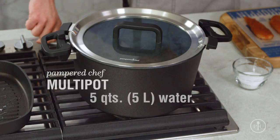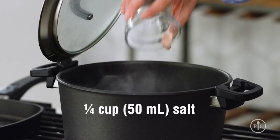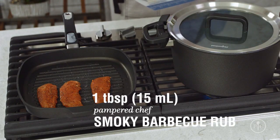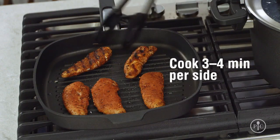First, I'm going to bring 5 quarts of water to a boil and add 1/4 cup of salt. That may seem like a lot of salt, but most of it will get washed away later. While that's coming to a boil, I'll grill some chicken tenders that I've seasoned with our smoky barbecue rub, about three to four minutes per side until they're cooked through.